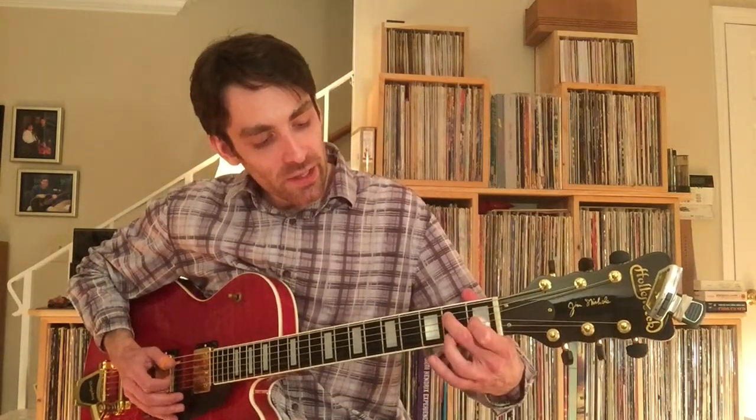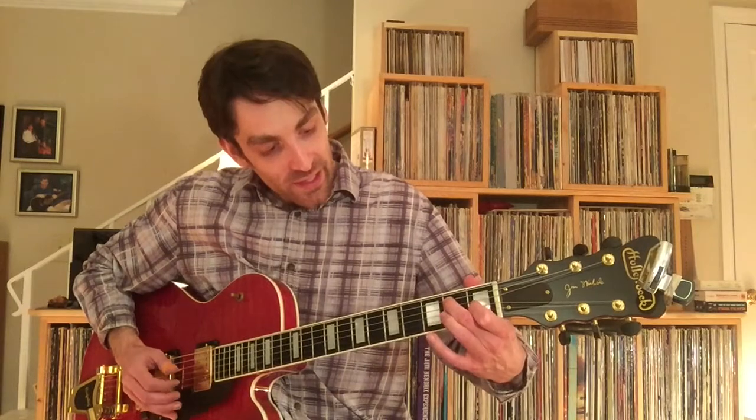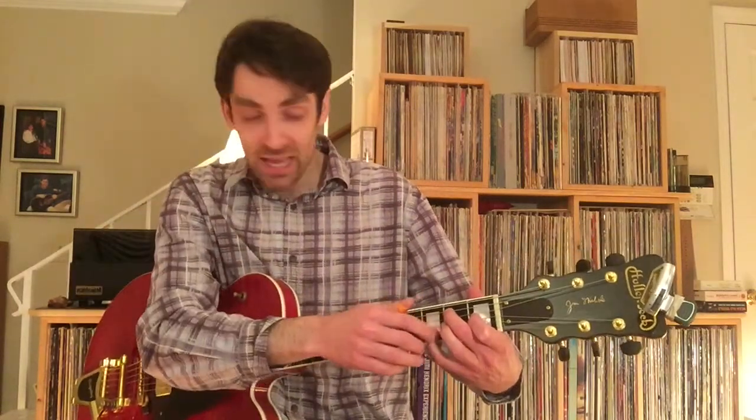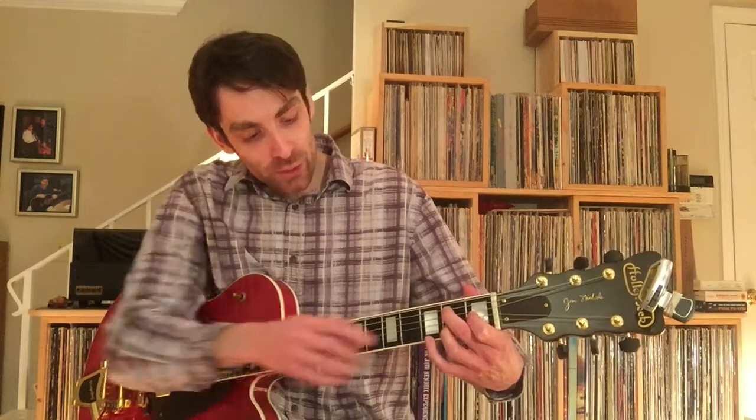Because here, you're going to need your 3rd finger to hammer on to the 2nd fret, and then you're going to need your pinky to grab the 3rd fret and to pull off into the 2nd fret.